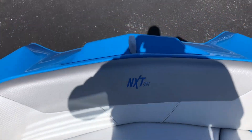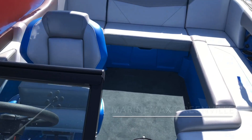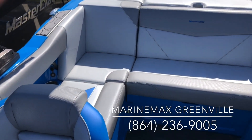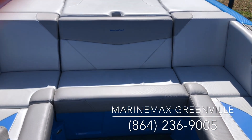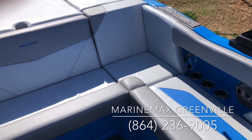Lots of space — you can get four people in the front of this 20-foot boat, which just makes it so roomy and great for getting out on the lake. So come on out, bring your family to Marine Max Greenville and see this wonderful boat. Check us out at MarineMaxGreenville.com, or give us a call at 864-236-9005 and come see this wonderful 2020 Mastercraft NXT20.